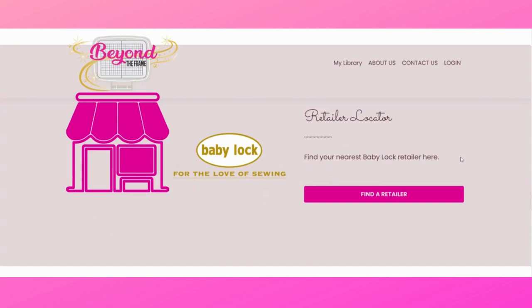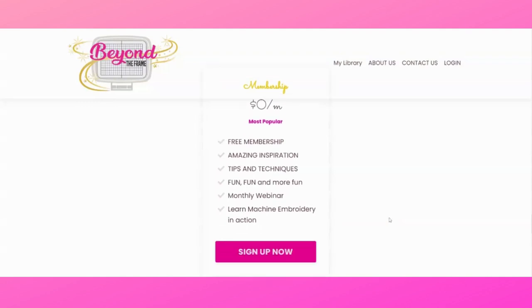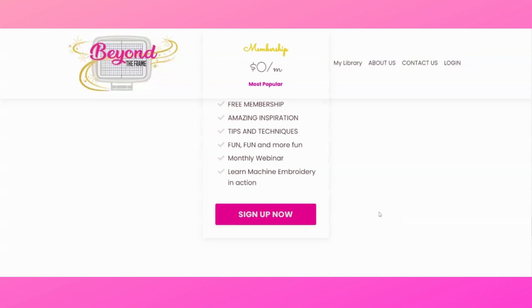I'm going to use a lot of wonderful notions and things in this course, and you can find those at your local Baby Lock retailer. To find your nearest retailer, click on 'find retailer' and it'll take you straight to the Baby Lock website where you can insert your zip code. The membership is $0 per month — free membership, amazing inspiration, tips and techniques, fun, a monthly webinar, and you will learn machine embroidery in action. Sign up now! And there's also a Q&A section on the website you can read at your own time.